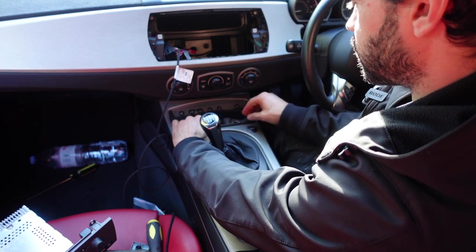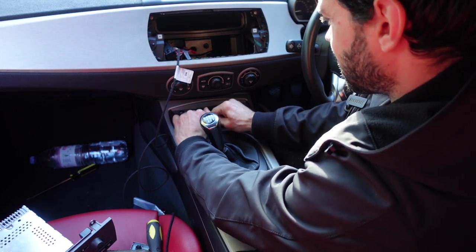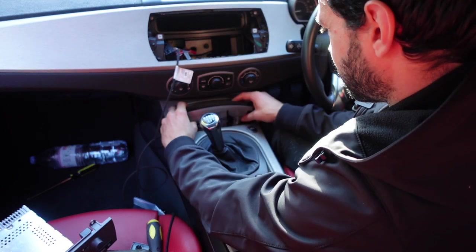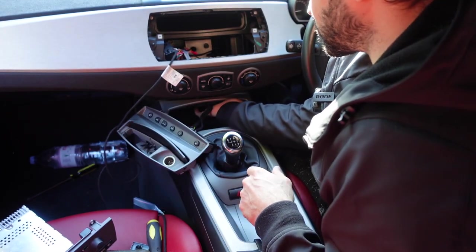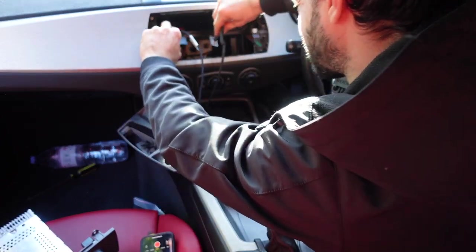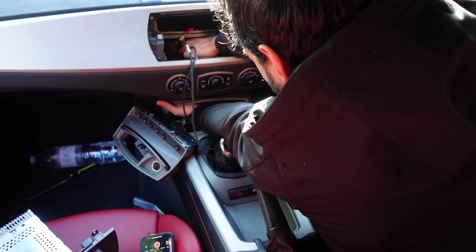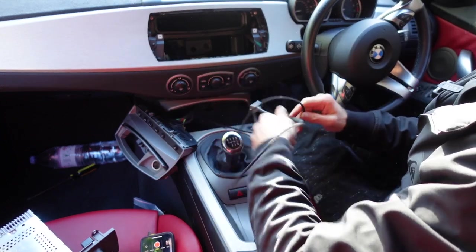Gently pull on the trim that holds the ashtray and the heated seats control, then you need to lift it up and pull towards you — lift and pull. Now we can pull it out, and now we have access to the cables here. That's how we're going to trace our auxiliary cable. The cables are going from here, and that is where we're going to try and stick that cable to. And just like that we're going to pull it out from here.